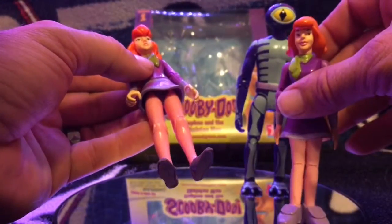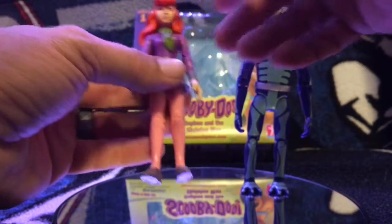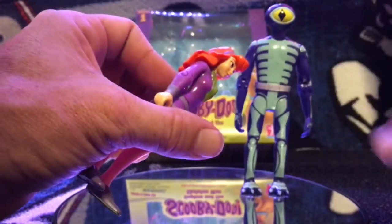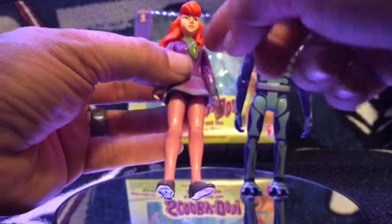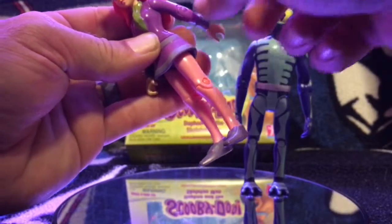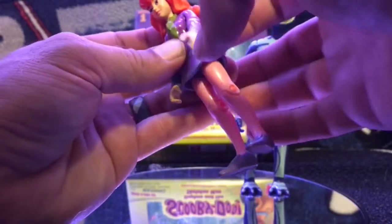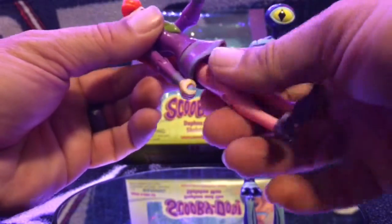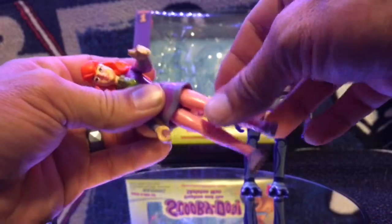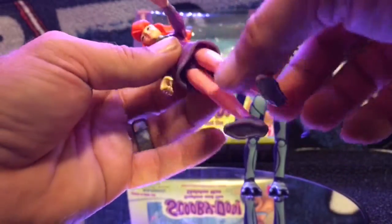I also have this one, so if it bothered me that much I have a secondary. The head doesn't move too much, and that's due to her hair, which they did a nice job sculpting. You can see the paint apps for the hair band, and they did a good job on the scarf. Her arms go back and swivel — you're gonna get limited range back because of her hair. They almost get a 90-degree angle at the elbow. She does have a waist swivel and can do a full 360. Not much for the thigh joint — there is articulation there, but the dress hinders it. For the knee, she gets about a 90-degree angle.